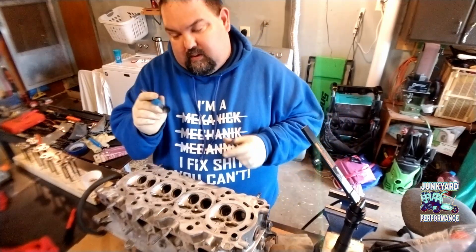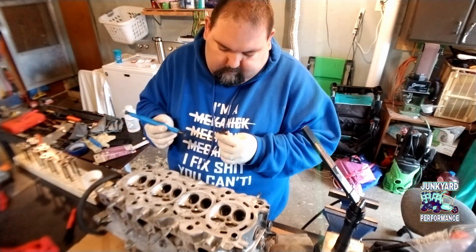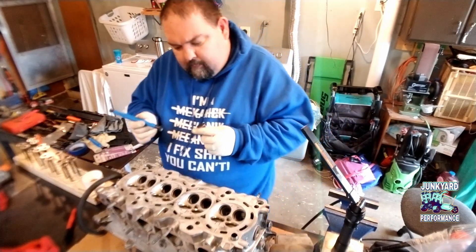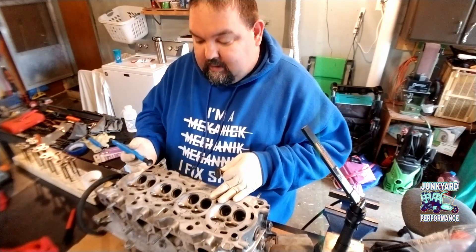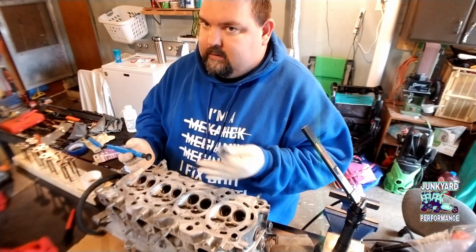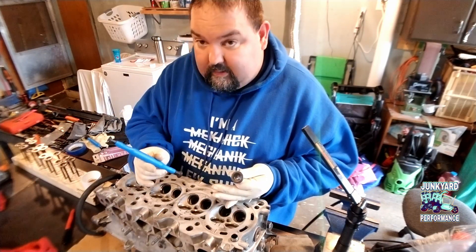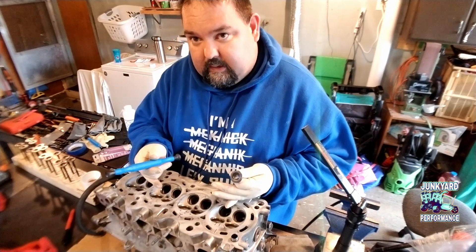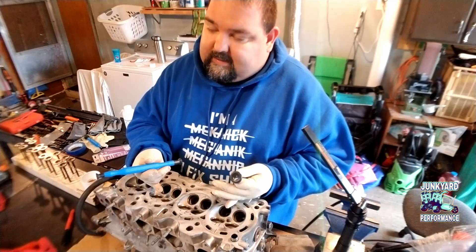Some people say to put a little bit of oil on the suction cup, but sometimes it works and sometimes it doesn't. Also, try not to get too frustrated if it's your first time. It may take two or three times to get the valve seat right and correct, because if it's really pitted, it's not going to come out the first time — or maybe not even the second time.